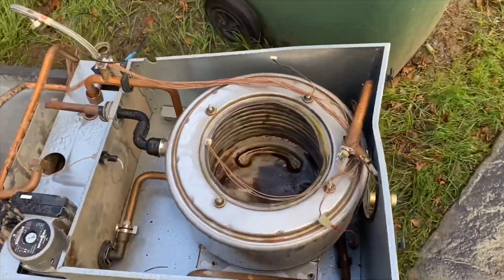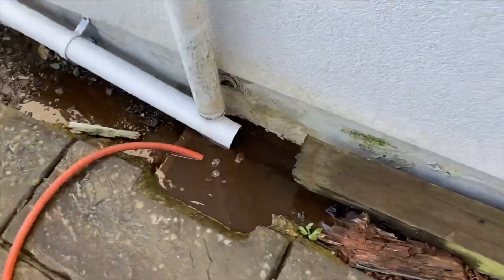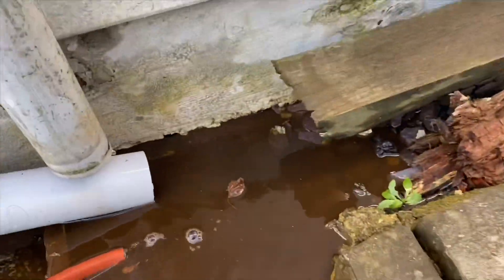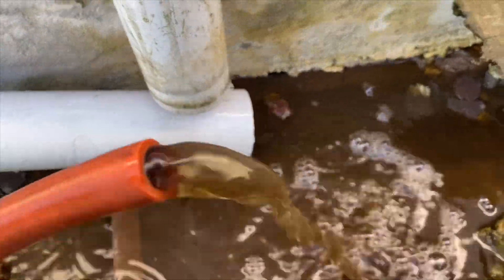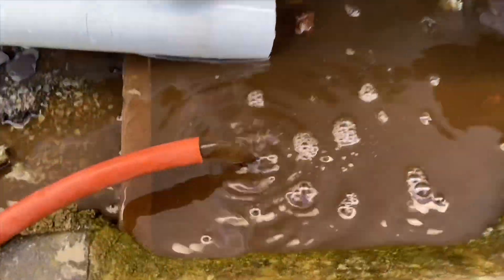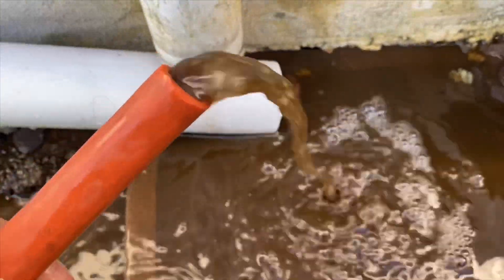Just got the boiler there outside — you can see that black water coming out of there now. We are going to do a full power flush on this, but we might as well get as much of the muck out as we can before we start.